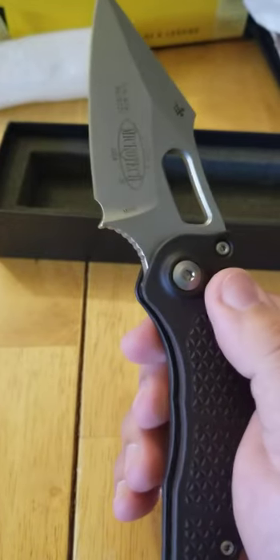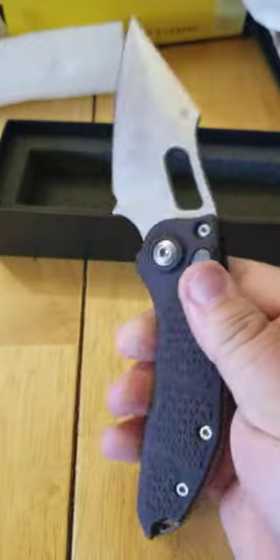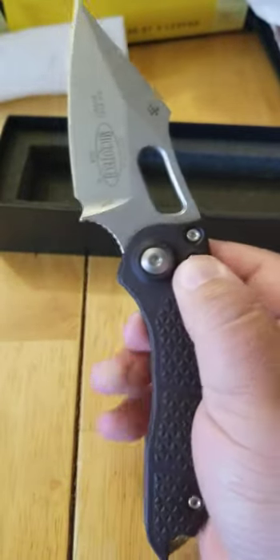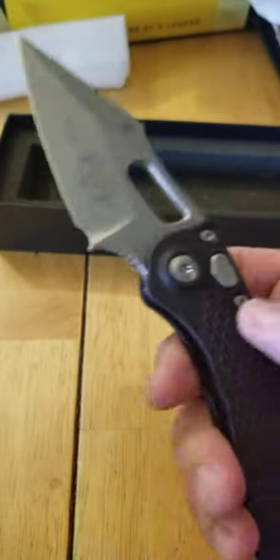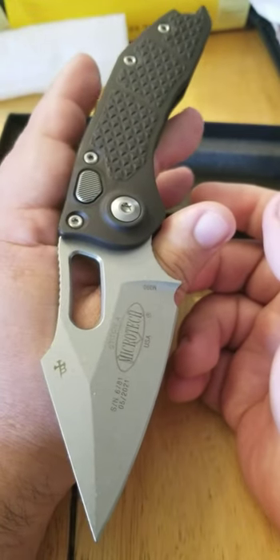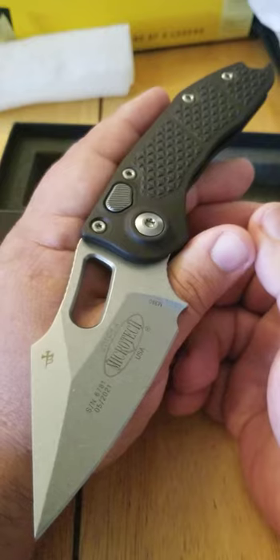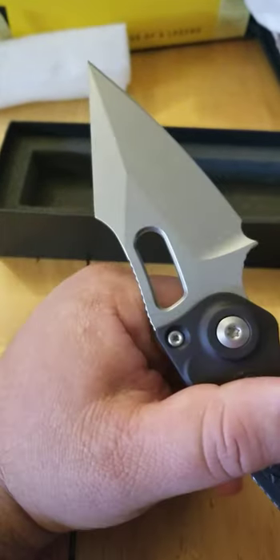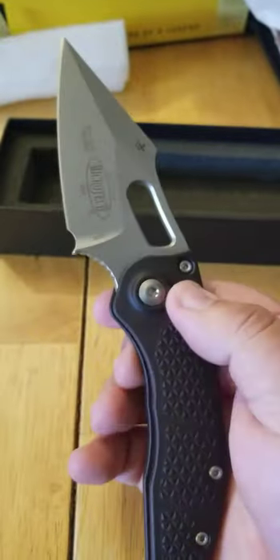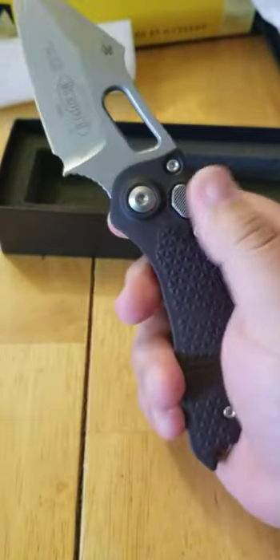For those of you who don't know, this is a collaboration between Tony Marfione and Burch Blades. The action on this thing — just fires like a rocket. I can't get enough of that, it's just sick. It's really crazy. Serial number, date, manufacturer — Stitch. I got the Tony Marfione and Burch Blades logo there. Bohler M390 steel. If you guys don't have one, I highly recommend it. Look at how it changes position in my hand — very powerful.